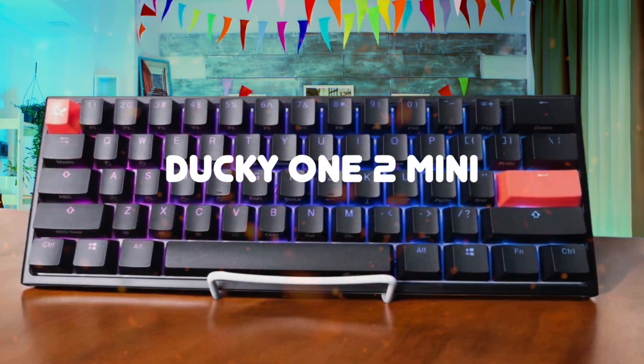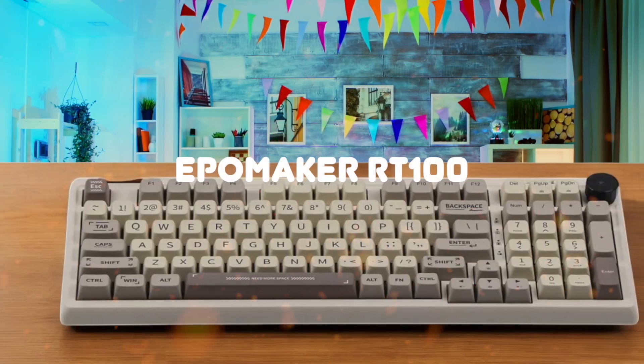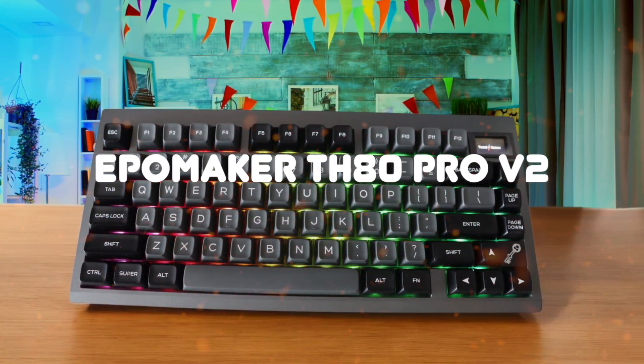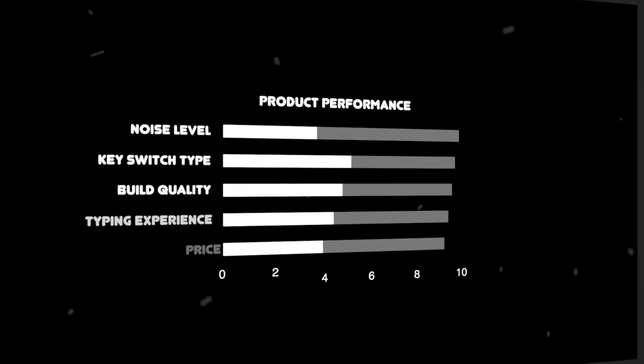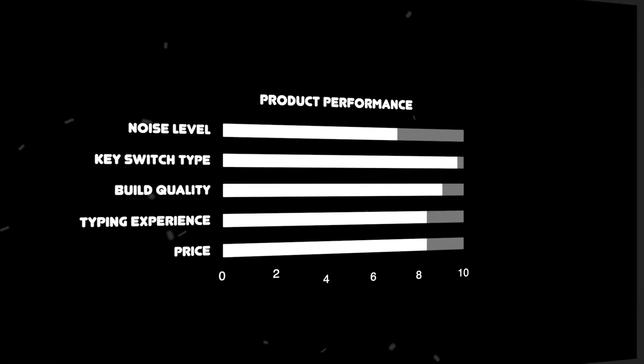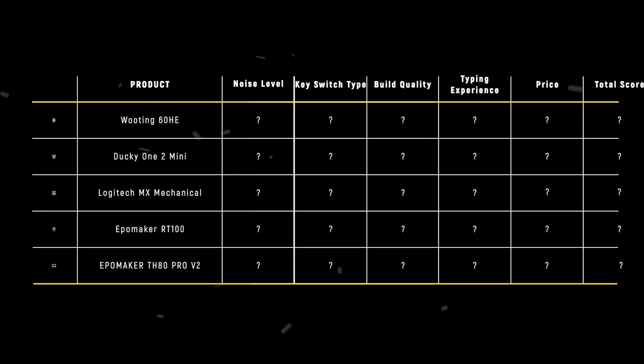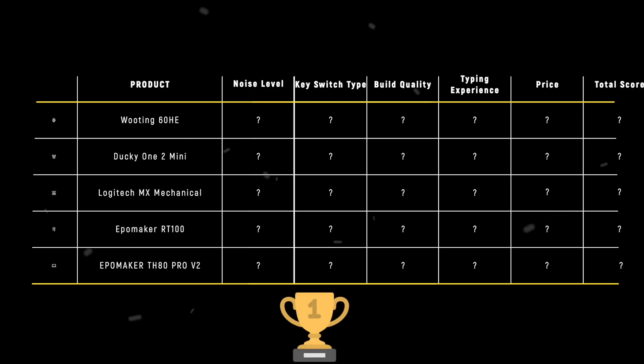The Wooting 60HE, Ducky One 2 Mini, Logitech MX Mechanical, EpoMaker RT100, and EpoMaker TH80 PRO V2 are the most popular silent mechanical keyboards of 2025. But which is the absolute best? We are going to compare them to each other and score them in various categories, with some categories holding more weight than others. In the end, we'll decide which is the best one based on the final score and declare the absolute winner.